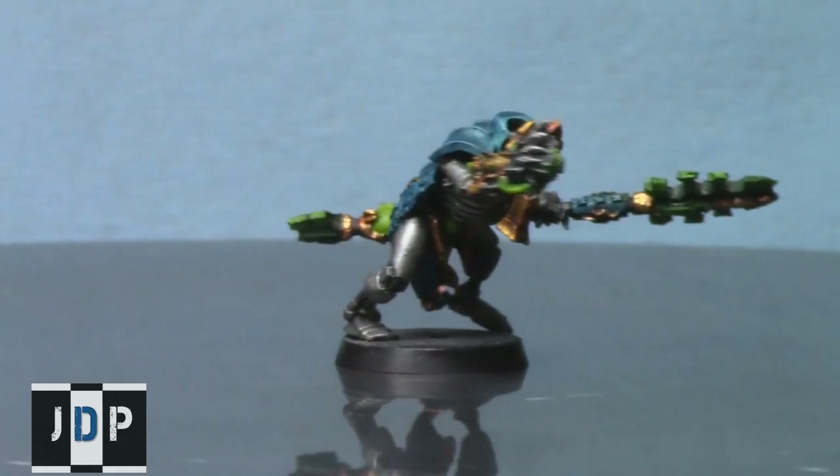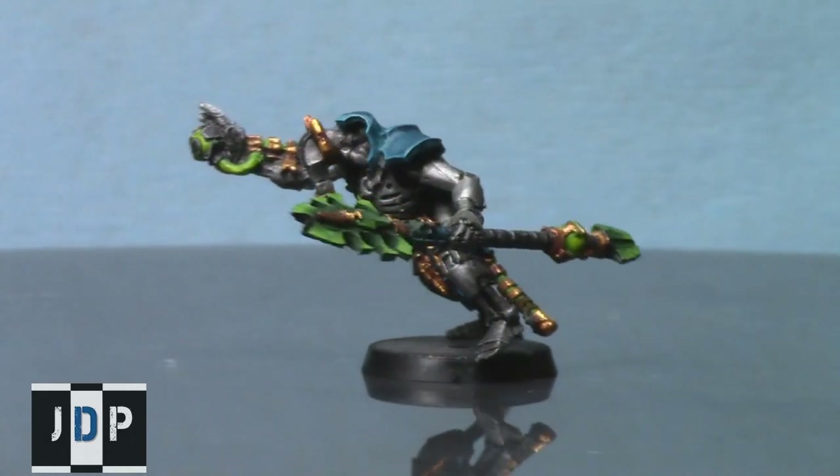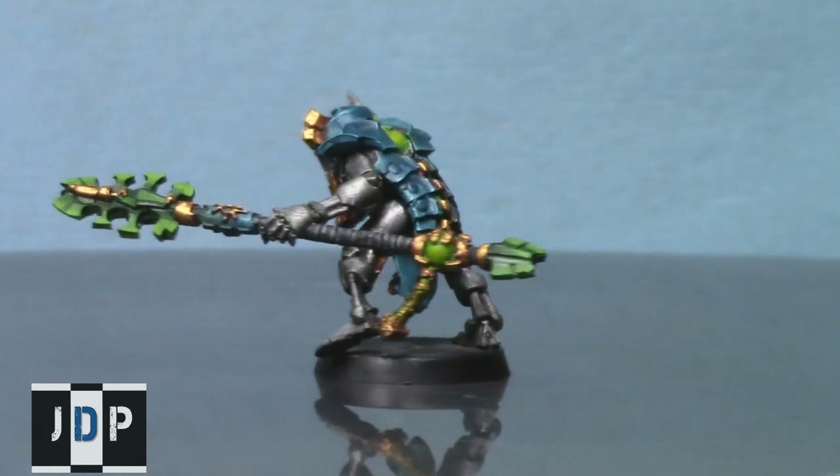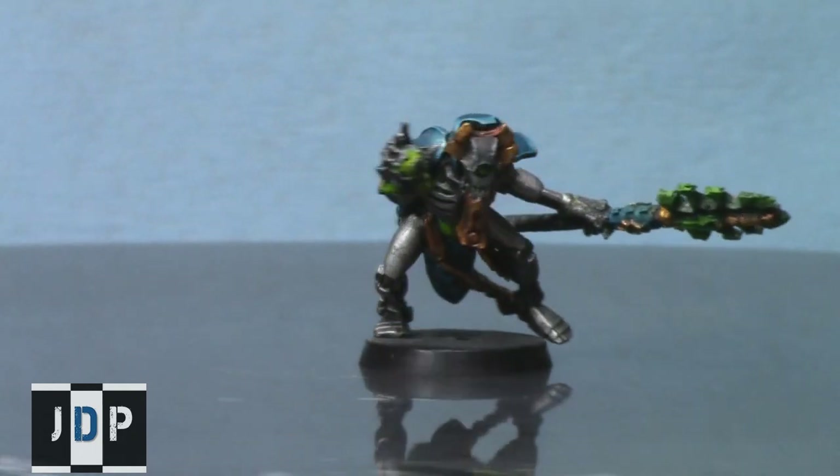Furthermore, they're made of resin, and resin tends to be very brittle and a bit more expensive. So, here is a relatively cheap conversion that you can use to create some Necrons for your army.